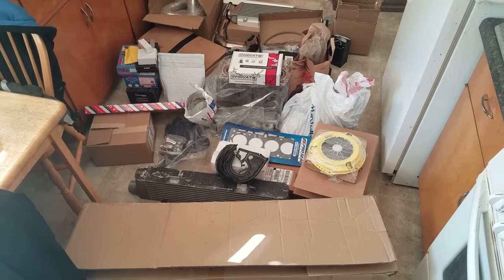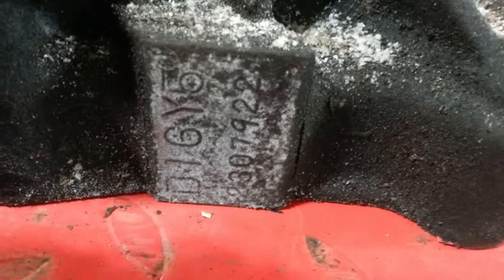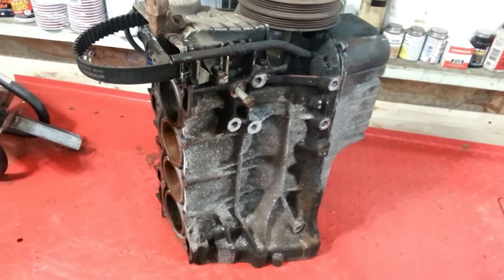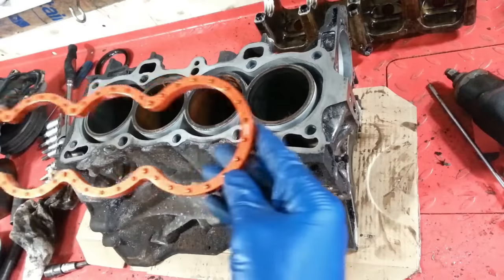Looks like Christmas, don't it? Let the games begin. I got a D16Y5 engine in here. I'm going to build on this piece of fancy. This is going to be my mini monster. This should be fun.